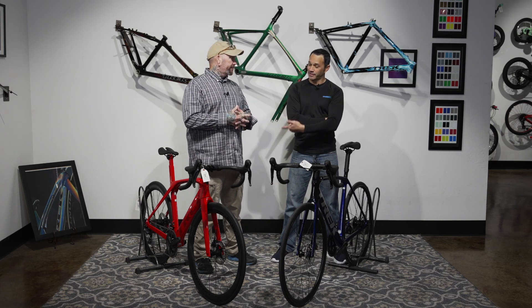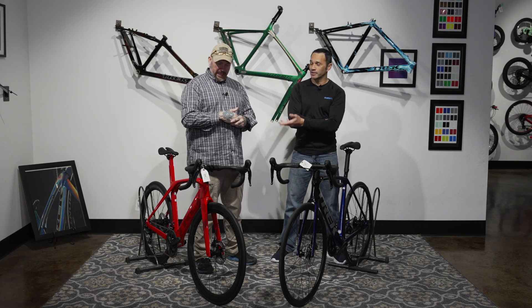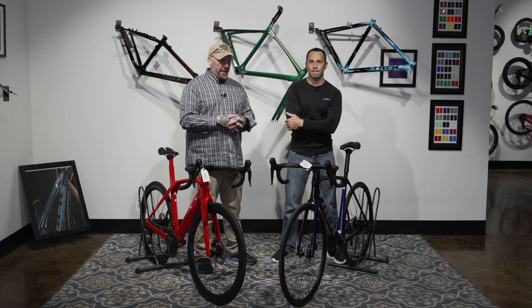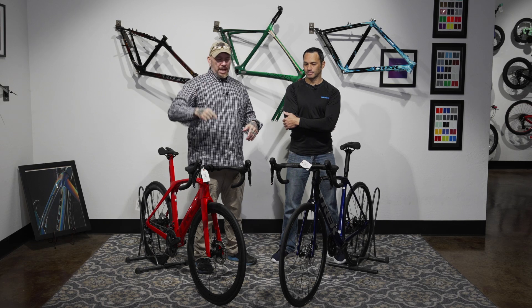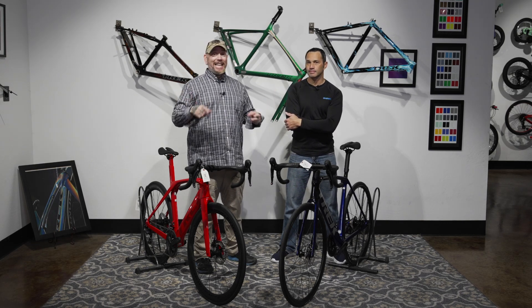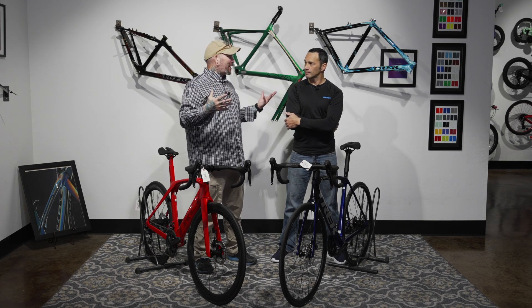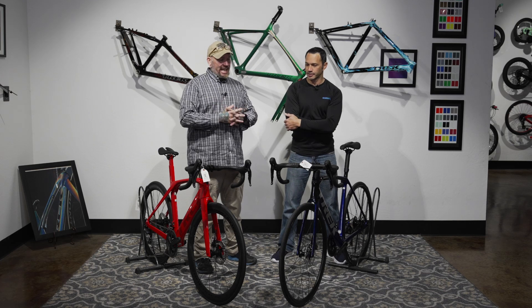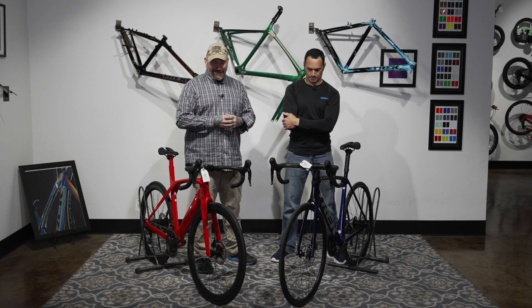And that's also a plug for getting a fit done — no matter what road bike you get, please get a fit done. Even if it's a basic fitment, that level one fitment. I had the 3D fitment done here, which was absolutely amazing. Every bike I've bought since, they just bust out all my measurements, and right out of the gate the bike feels amazingly good. I can't say enough good things about that.